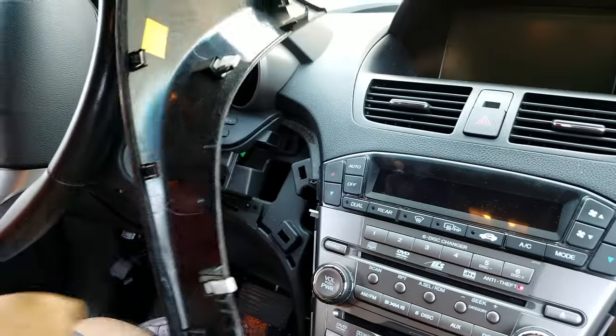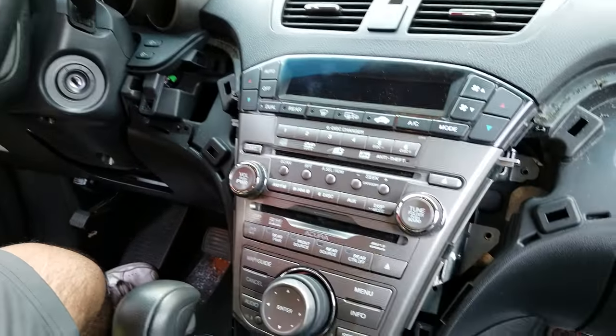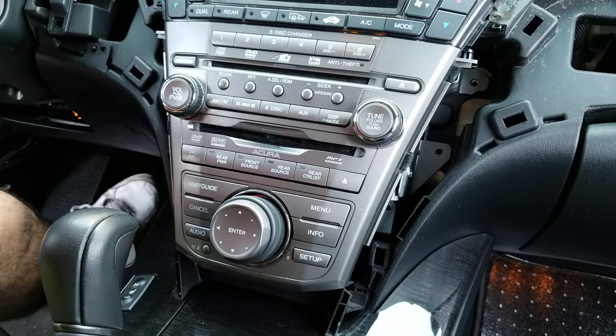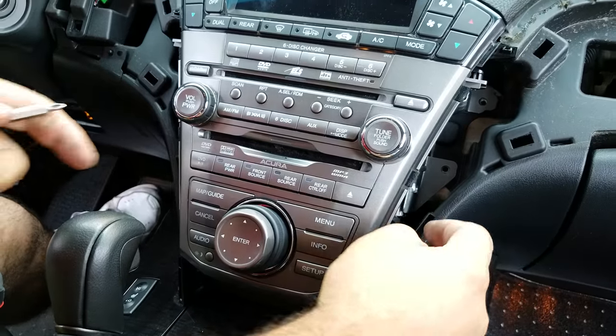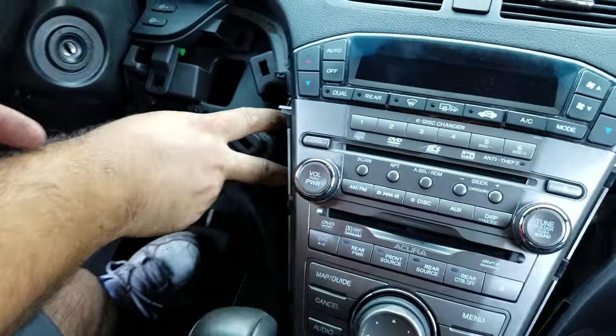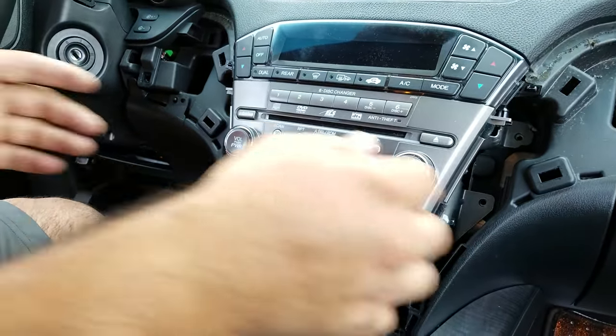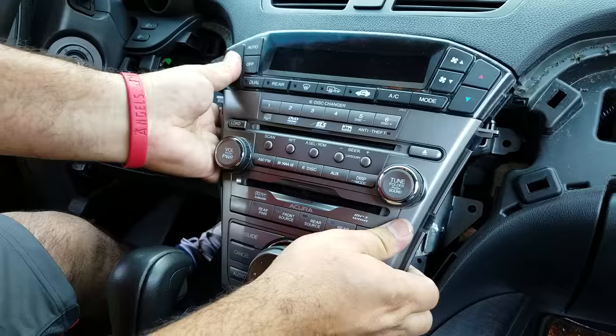By the way, this is just for the demo. These are the clips for the driver's side panel. You can see the four mounting screws for the radio DVD player — there are two on this side. Once you get those four screws out, we can remove the radio CD changer.